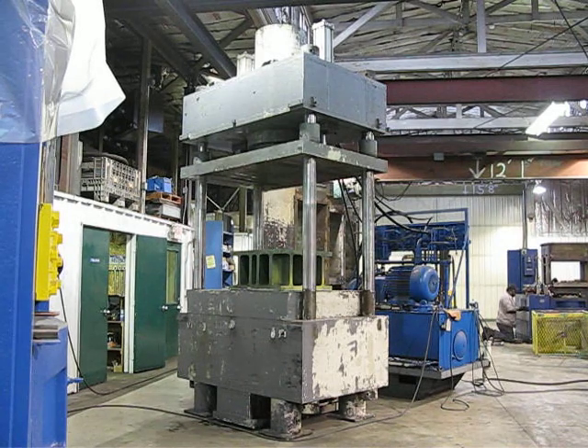This is press number 1796, a 400-ton down-acting press. I'm going to go ahead and cycle this press. We have it currently hooked up to our test hydraulic unit. We're putting in on the high volume side about 50 gallons a minute, and on the high pressure side about 10 gallons a minute.